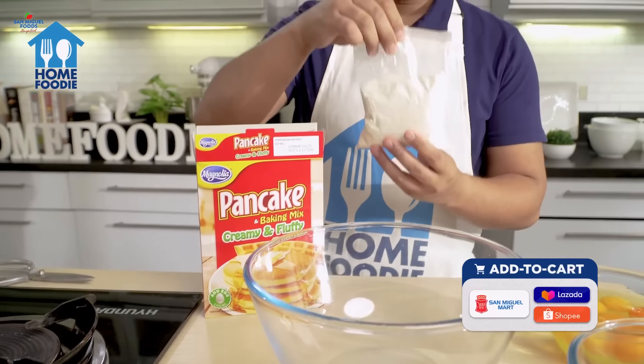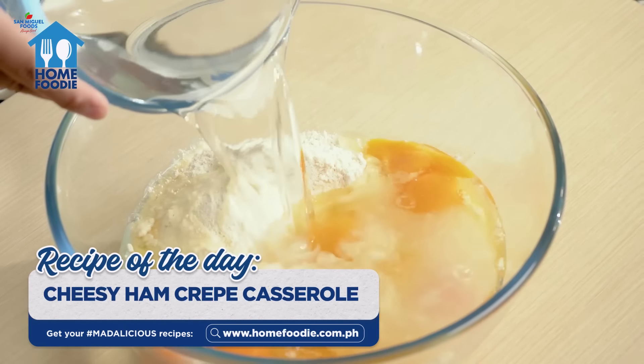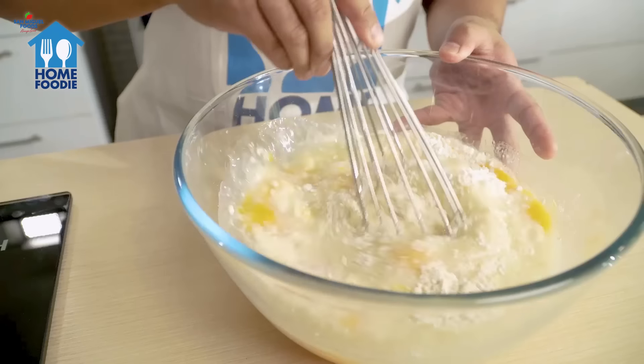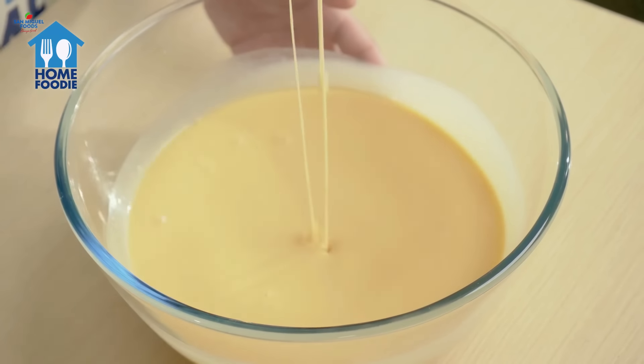To prepare the crepes, combine Magnolia Pancake and Baking Mix, eggs, water, and oil. Stir until it turns into a smooth batter — you'll know it's ready when it's really smooth.